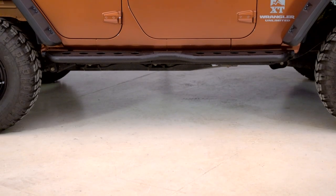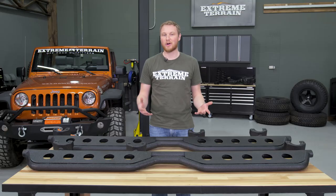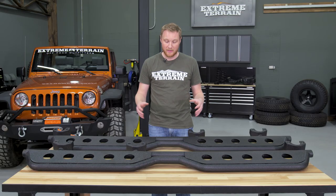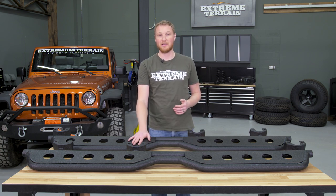These are for those of you who want a sidestep to help you get in and out of your lifted or stock-height JK, but aren't really into that traditional round tubular sidestep look. This is gonna give you a much more modern, tough look and a really large and easy-to-use step.